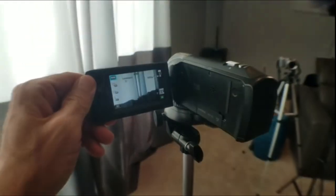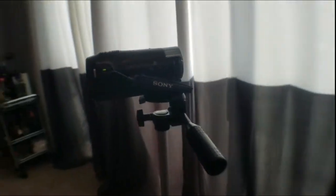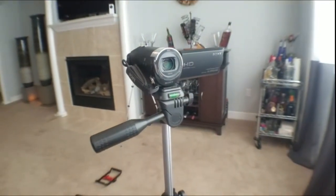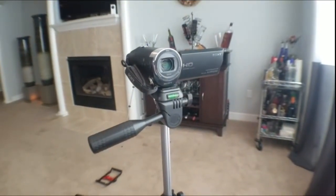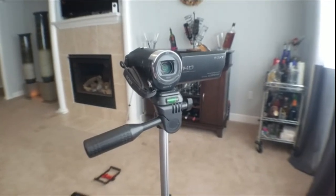It's the Sony HDRC-X440 Handycam camcorder. It has a 26.8 millimeter Zeiss lens with 30 times optical and 60 times clear image zoom. The viewfinder is on a 2.7 inch clear PhotoPlus LCD display and has optical SteadyShot image stabilization with active mode. The HDMI terminal — yes, HDMI — is micro. It automatically creates highlight video in MP4 with multiple clips.